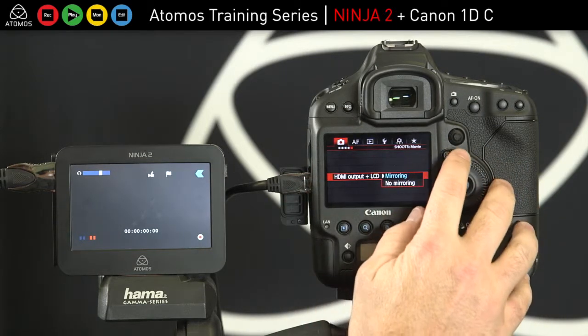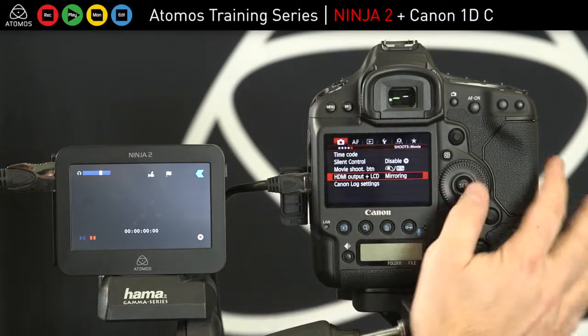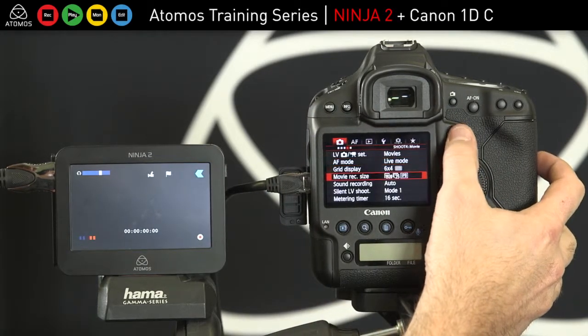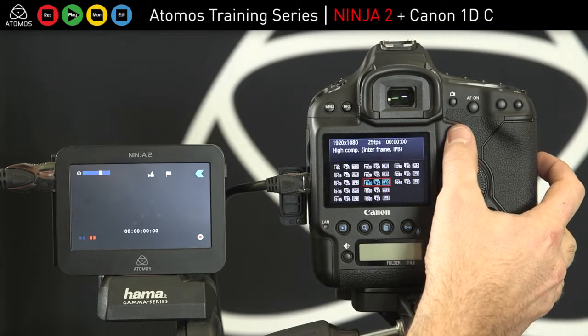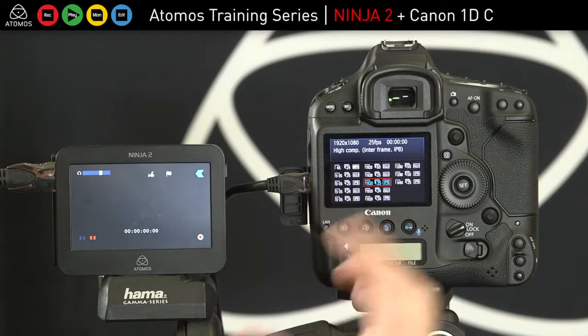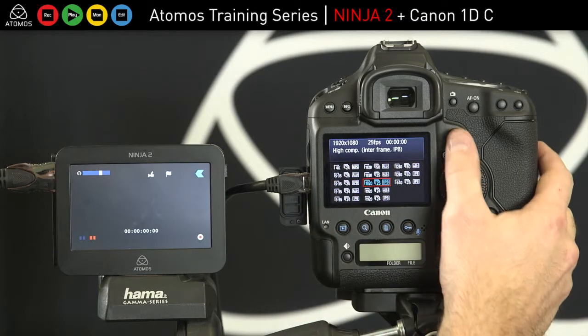I'm set up on 25P here — I'll show you that. Here's my 25P. And you can do some interesting things with 4K and cropping, etc. As a user, you can play around with those settings.